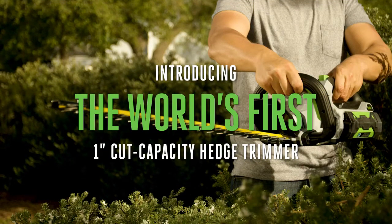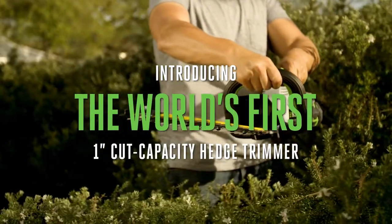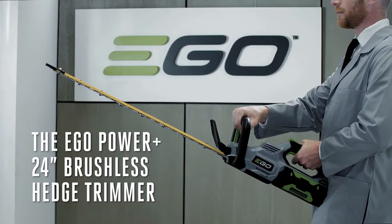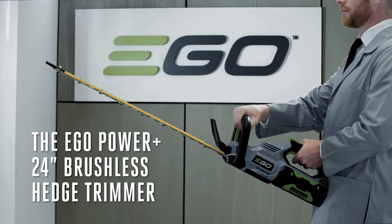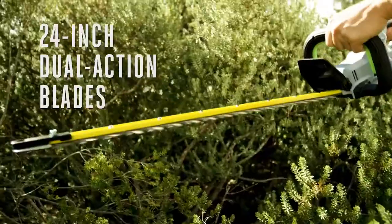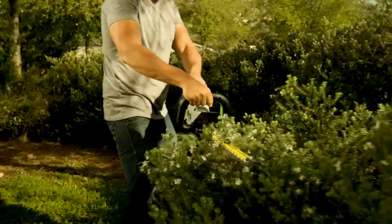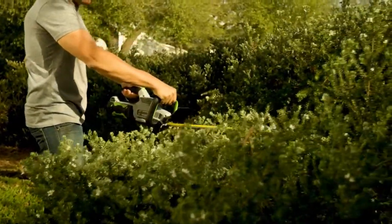Introducing the world's first cordless hedge trimmer. With a one inch cut capacity, the EGO Power Plus 24 inch brushless hedge trimmer makes short work of every shrub, bush, and tree. The 24 inch dual action hardened steel reciprocating blades deliver a true one inch cut capacity, making hedging easy.